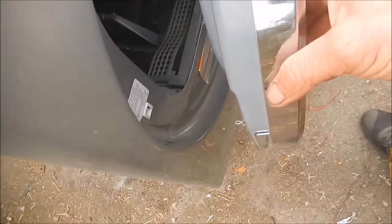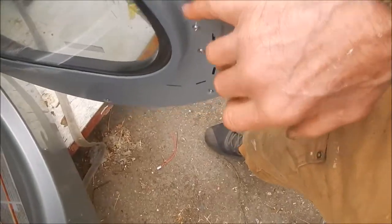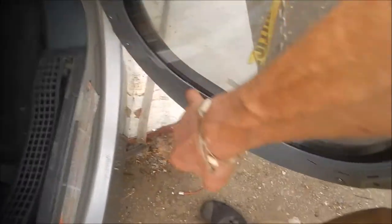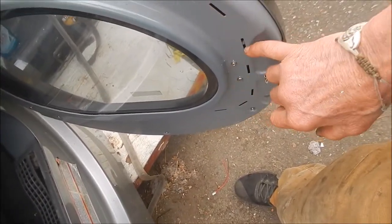What probably happened is because this thing was loose, it somehow pulled the seal off. So the seal's come off. I'm going to have to ad-lib on this — probably take some weather stripping and put it on here and make that work that way.